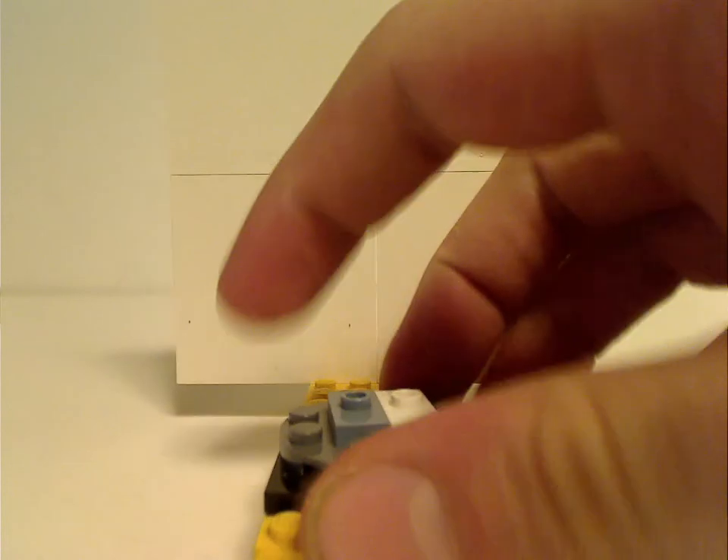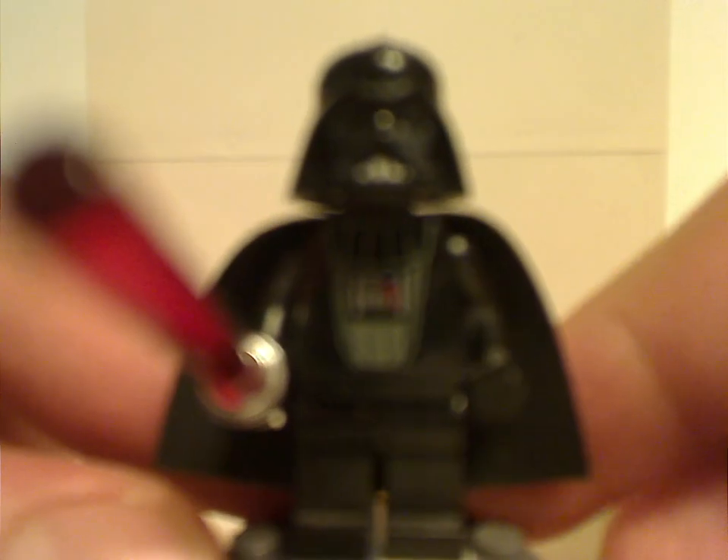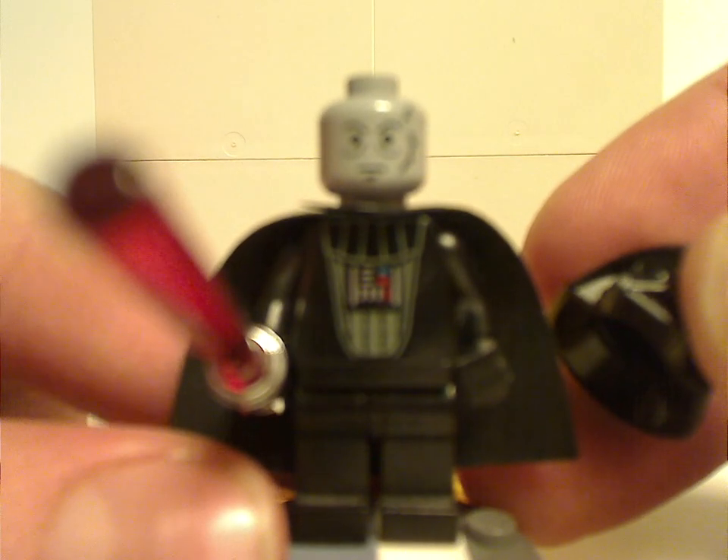So now on to the minifig selection. First of all, for Jedi Defense 1 is Darth Vader, and this is the same version that they've been using since 1999, also reprinted in the 20th Anniversary ones. There's a chrome lightsaber of course, and the back of each one. And then on to the face-printed one, same as from the 20th Anniversary one last year.